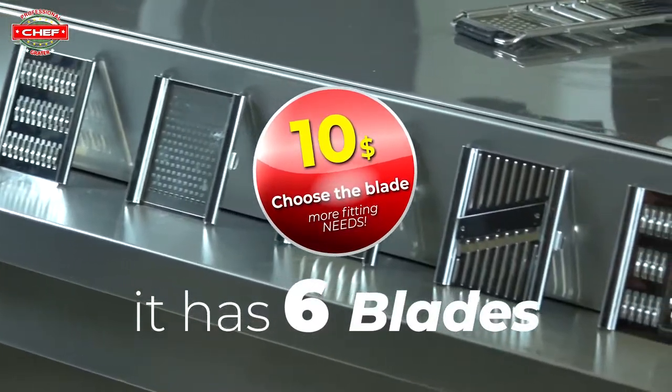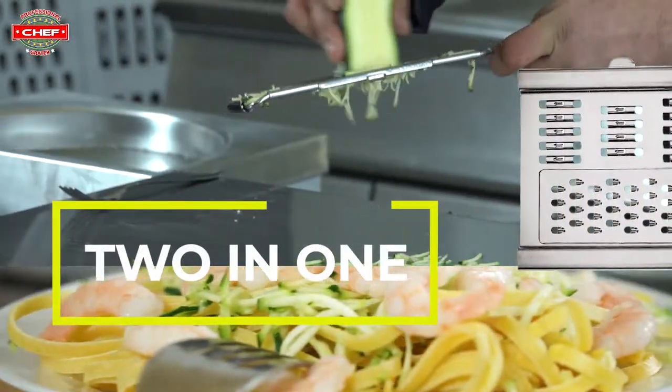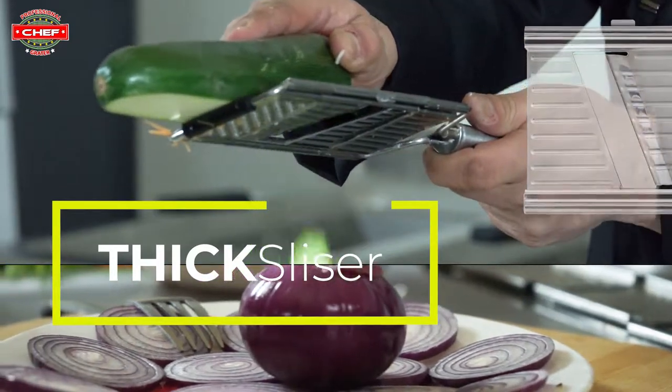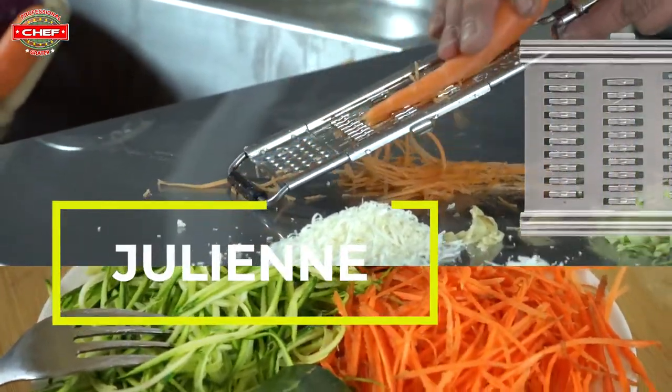It has six different blades. Let's start off with the three-bladed slicer — two-in-one julienne cut and thin grater. The thick slicer you can use for almost everything. Here we have the old-time favourite thick grater. For all you salad lovers, let julienne do the work.